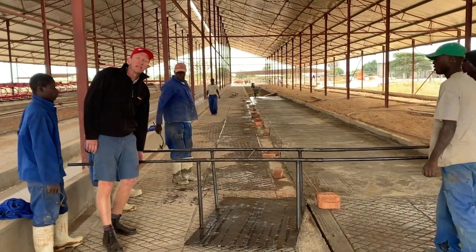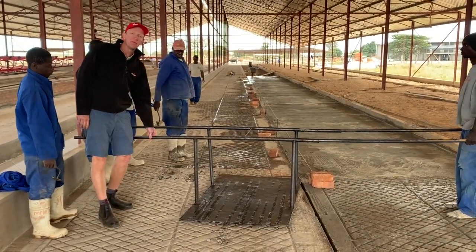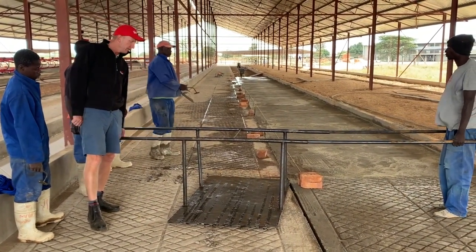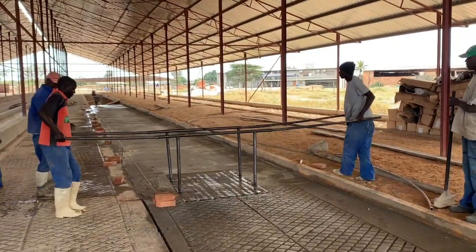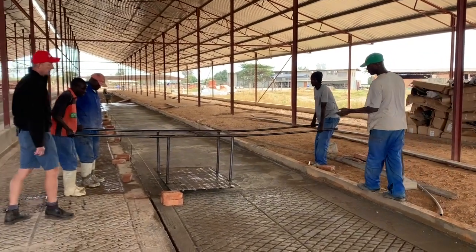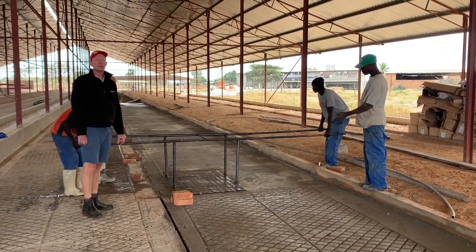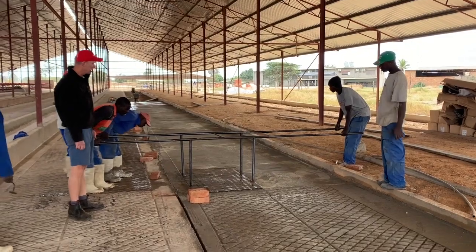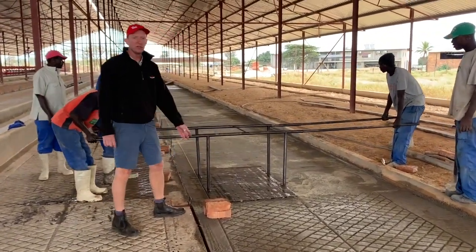We're now getting the stencil ready and we've put these pipes in, which we can adjust to allow us to reach the right position where we need to stamp. We have a straight edge there so that we can see that we get the pattern relatively uniform. We place it on the cement — we have the string in place here which guides us to the right position.